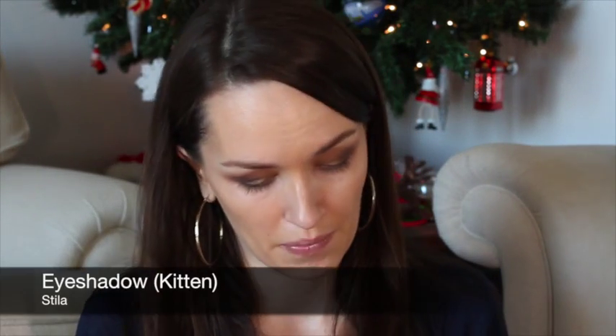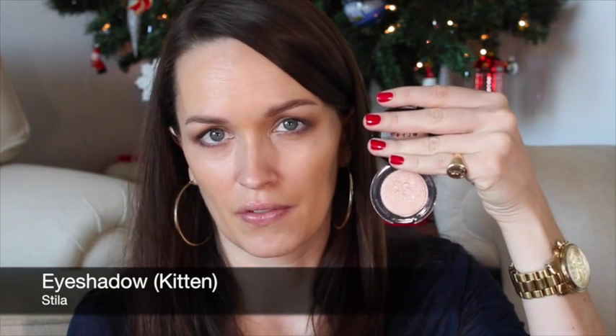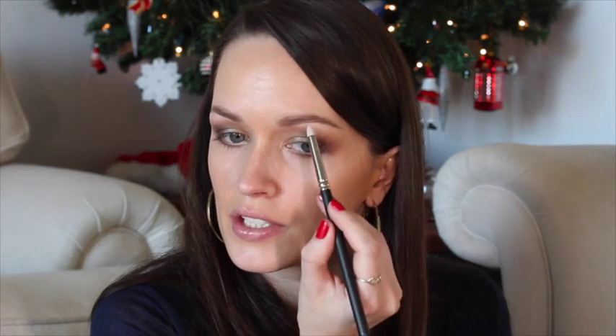Next I'm going to take a bit of this color from Stila which is Kitten — the iconic cult shimmery nude — and run it just under the brows and also in the inner corners of my eyes.